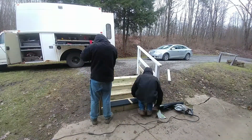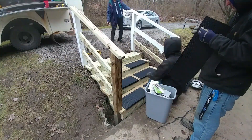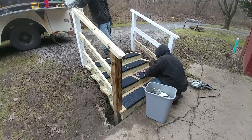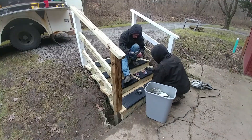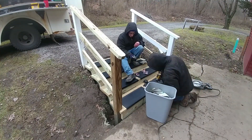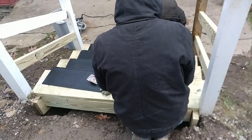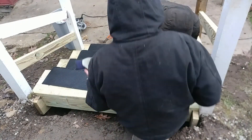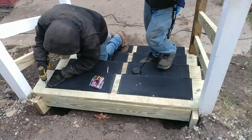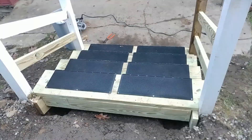Now we're putting on these grippy mats — they're non-slip rubber mats that work really well. We ended up screwing them down instead of gluing them like the instructions said. We used screws with washers, so we're less likely to tear them, and they seem to work pretty good — no one's slipped on them yet. We used stainless steel screws and stainless steel washers to put the mats down. I foresee that in icy conditions the hardware could rust, but being that we got stainless, hopefully it won't rust at all.